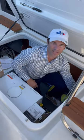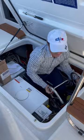Hi, I'm down here in the lazarette to grab the swim ladder. We have a really nice, very sturdy swim ladder that you see right here, and I'm going to show you how to put it on.